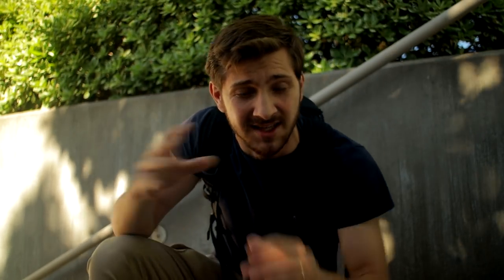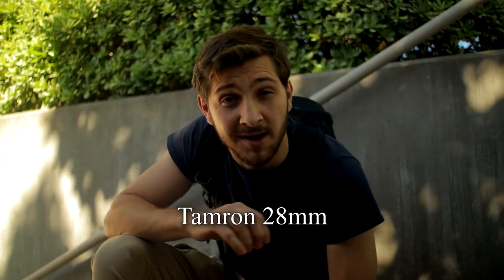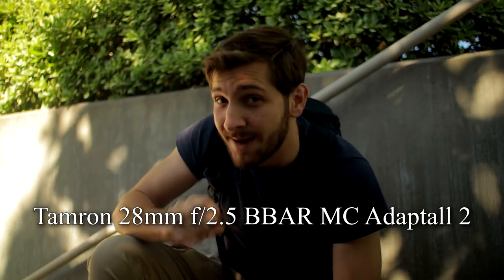The lens that I'm using right now is a Tamron 28mm f2.5. What Tamron did back in the day is they created a series of lenses called adaptor lenses, and this is the second series — Adaptor 2. The full name is the Tamron 28mm f2.5 B-Bar MC Adaptor 2 lens, if you want to look it up.